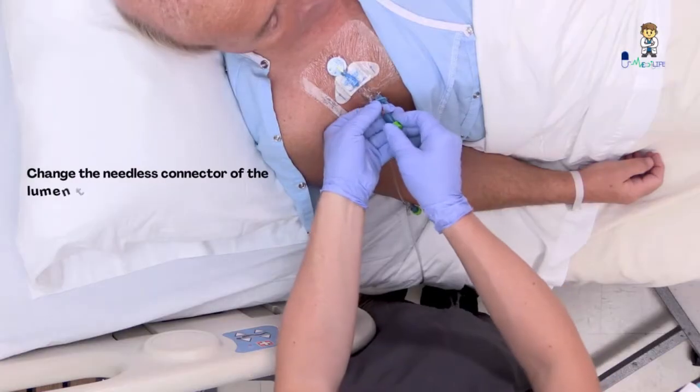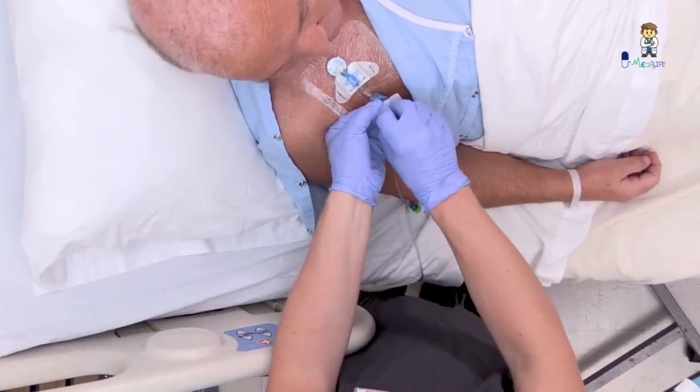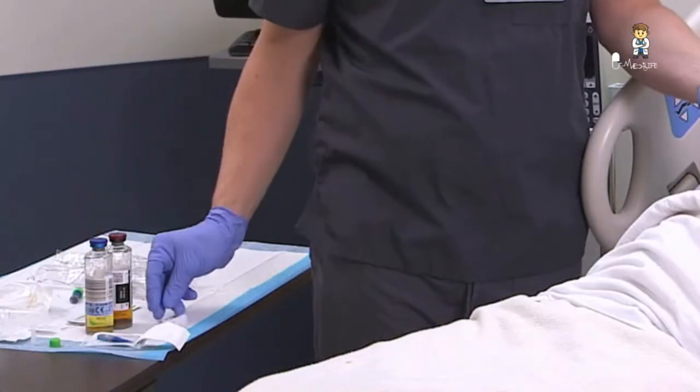Clamp the catheter to prevent accidental exposure to blood and to reduce the risk of air embolism. Change the needleless connector, then perform a vigorous mechanical scrub of the needleless connector for at least five seconds using an antiseptic pad and allow it to dry.